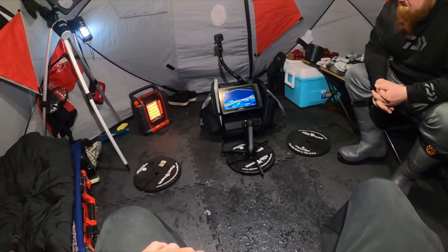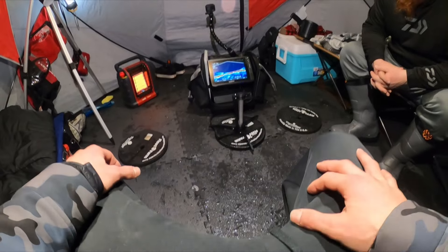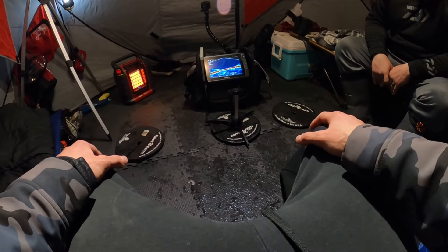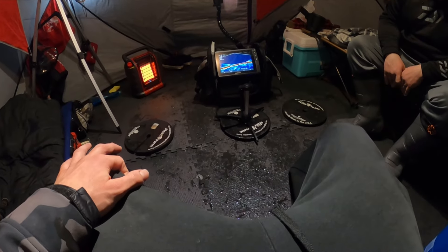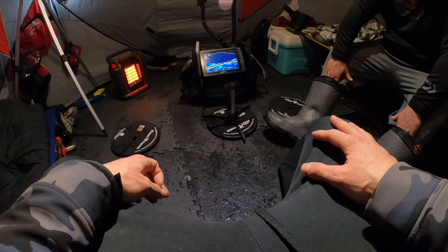We were finally set up in the shanty, about to get the jig rods down — that was absolutely chaos. We probably caught over 15-20 fish within two and a half hours. We literally couldn't keep up.